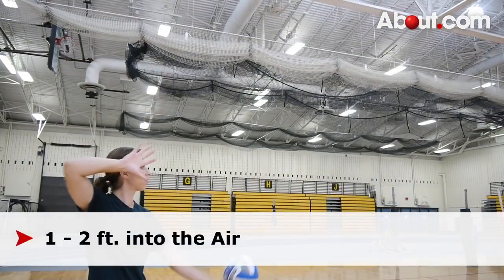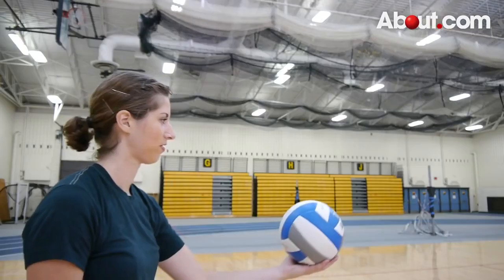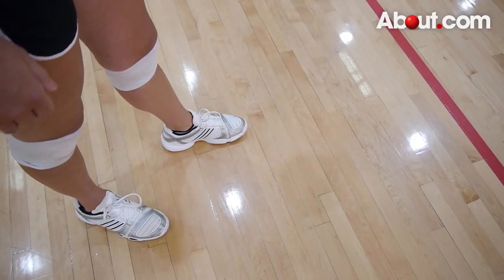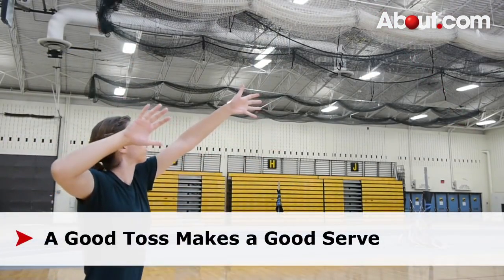To serve, toss the ball one to two feet into the air with the palm of your non-dominant hand. Be sure to keep the toss close to your body. To test your placement, toss the ball a couple feet into the air. If the ball lands in front of your non-dominant foot, your toss is correct. A good toss makes a good serve.